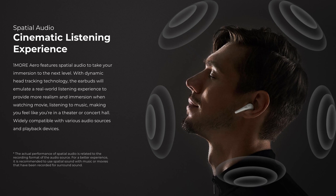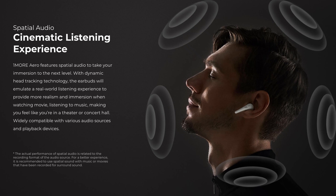The One More Aero are the first in the One More range to include spatial audio, which provides an ultra immersive cinematic listening experience. If you want to find out what I think about the audio quality of the product, be sure to keep watching until the end of this video.